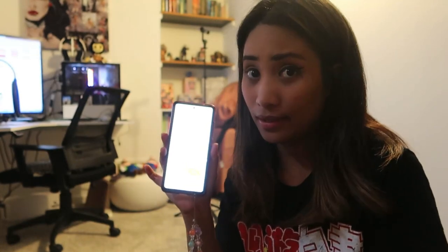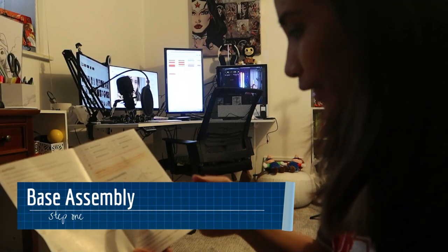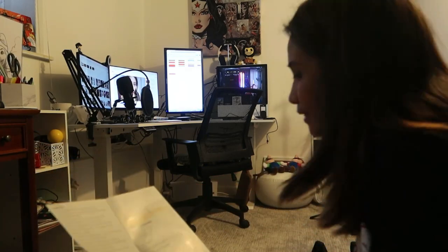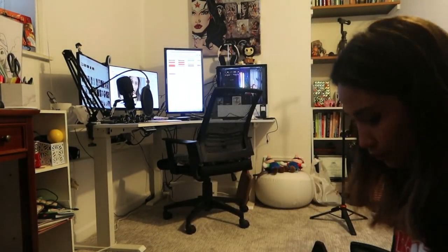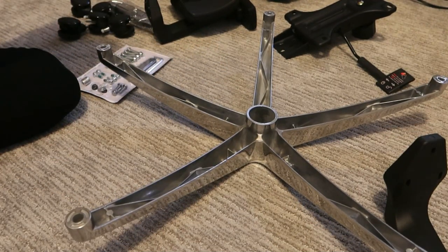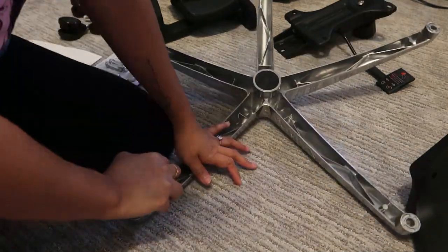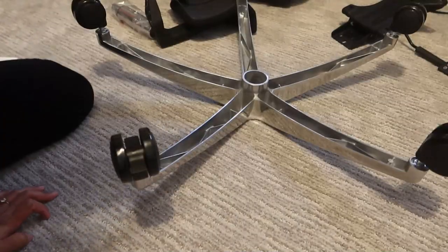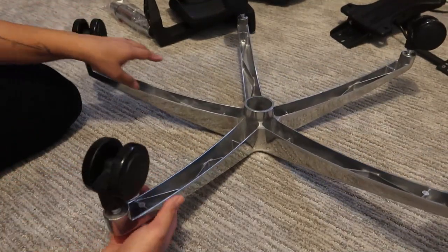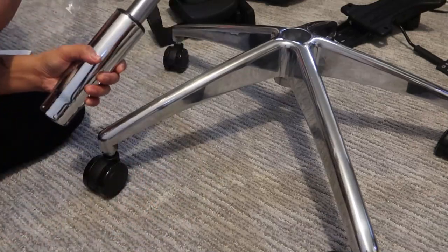Let's get started. I'm also going to time myself to be more precise about how long it takes to assemble this chair. First is the base — we have to assemble the wheels onto each hole. Flip the base upside down and push each wheel into its hole with a fair amount of force. Then push the gas lift into the center of the base and insert it into the center hole.